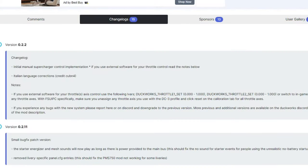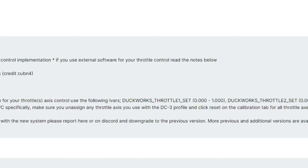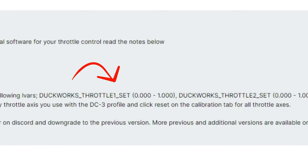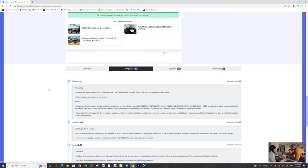If you're new to the mod and downloading this for the first time, be sure to check out the changelogs. If you're using external hardware such as a Bravo Throttle Quadrant and using SPAD.next or FSUIPC, make sure that you use the throttle settings they have for the LVARs so that the throttles will work inside the aircraft. Or you can just revert to a previous version. With this latest version, we now have access to the superchargers in the aircraft, which we'll be taking a look at today.